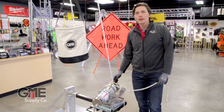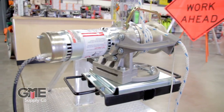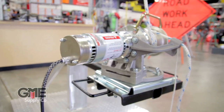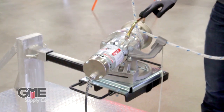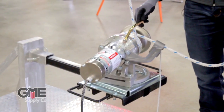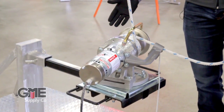Hi, I'm Beau with GME Supply Company. Today we're introducing you to the AB Chance capstan hoist essentials package. The first part of this package is the 1,000 pound capstan hoist. You'll see mounted on this the included rope guard, or rope hook as some people call it. It helps keep your rope from falling off the drum.